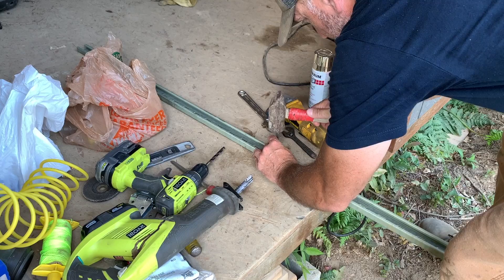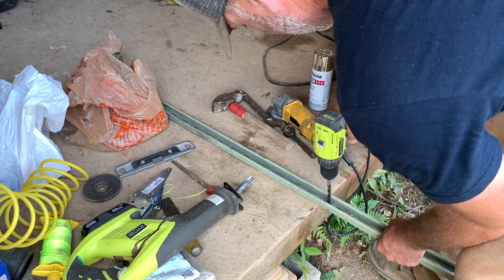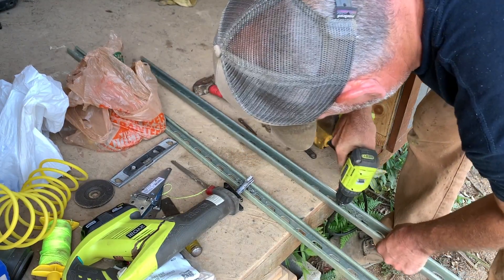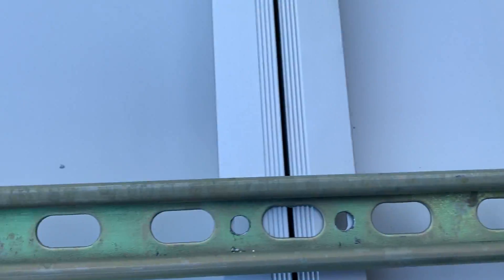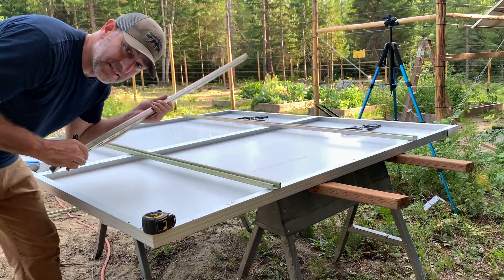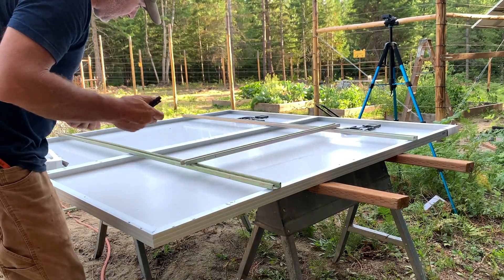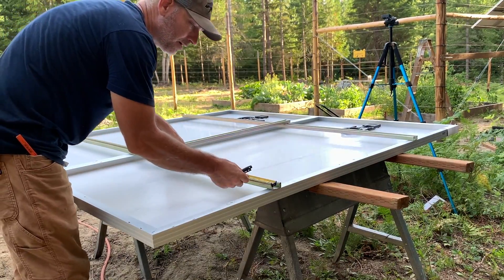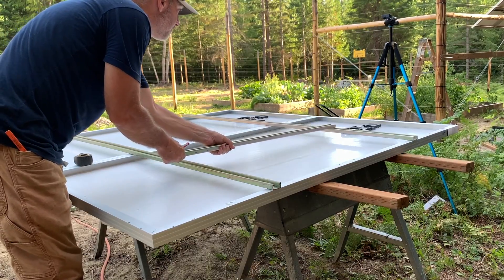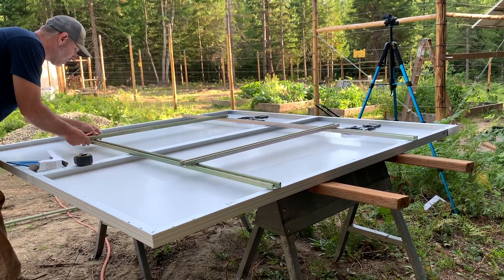I forgot we've got to drill these holes first. All right, now we've got holes drilled all the way through. These supports are going to run right in the center of the panel, so we just have to find the center and line them up there. It actually needs to go this way — we'll line it up right on the center.